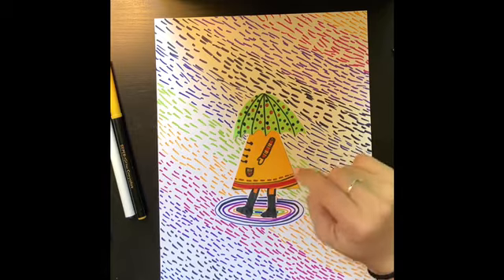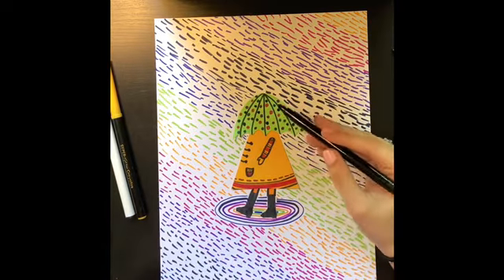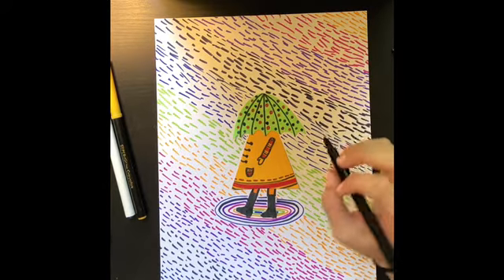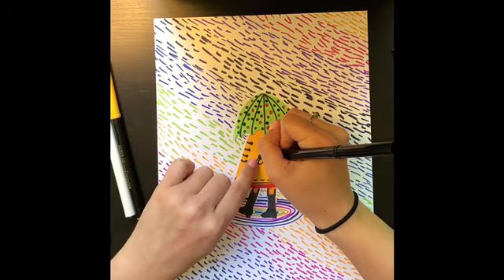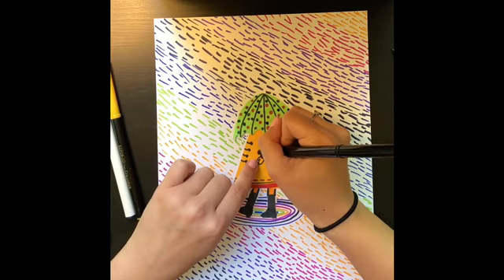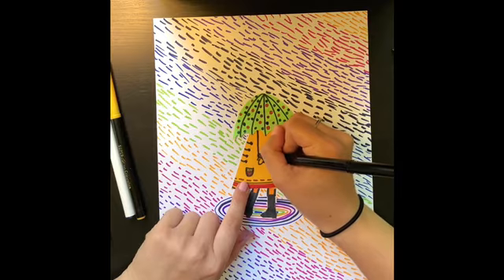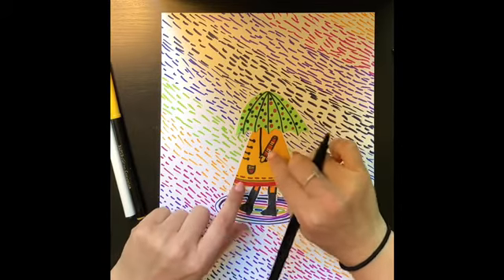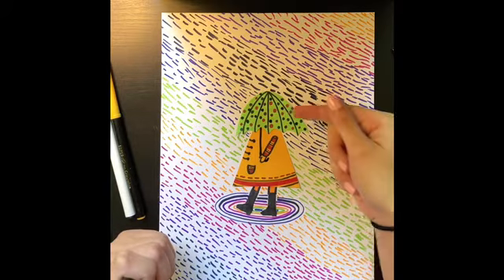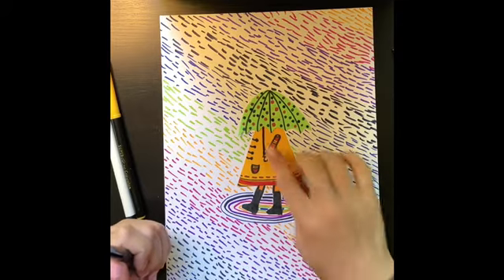Before we move on to the next step, I almost forgot about the handle to our umbrella. You can take any color of marker you'd like — brown so it looks like wood, gray or silver so it looks like metal, or I'm just going to use black. Find your hand and draw a straight line going up to the umbrella, then come down through the hand and make a little backwards J or hook shape — that'll be the umbrella handle. Your hook should point in the opposite direction that your body's facing: because my body is facing left, my hook is to the right, and vice versa.